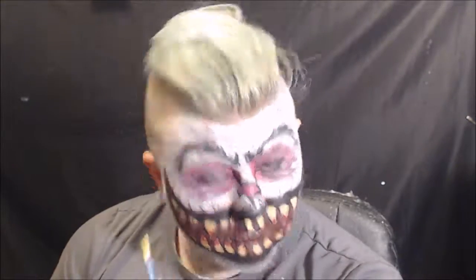That's pretty much how I created this evil bunny look! If you liked the way this turned out, please leave a like and subscribe to my channel for more videos coming soon. Thank you guys so much for watching, and I will see you in the next one.